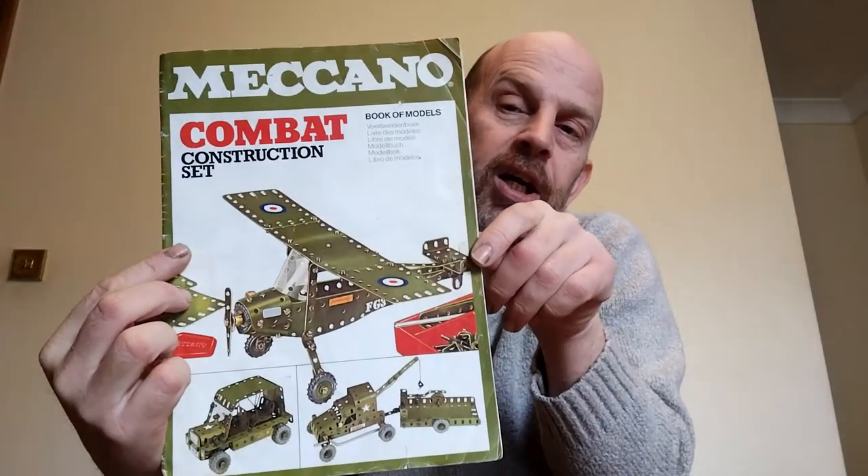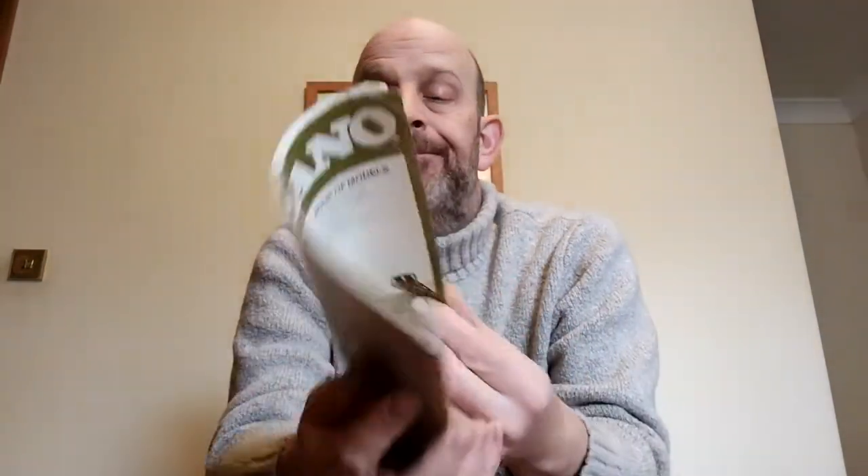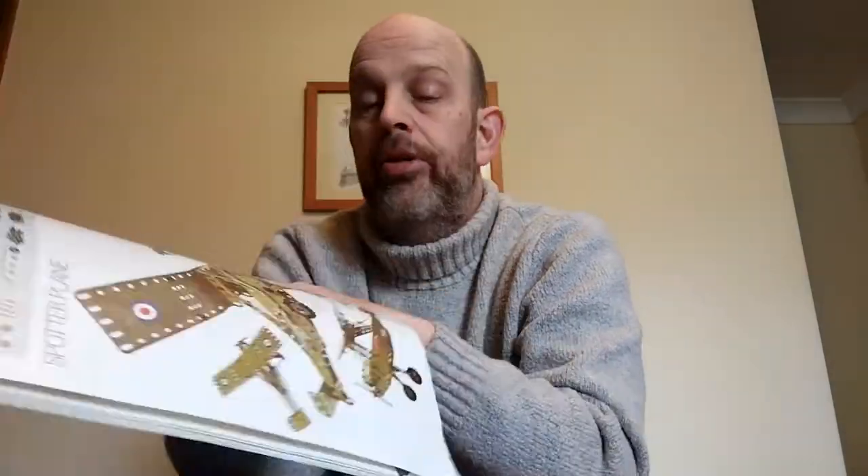...is the leaflet — the Meccano Combat Construction Set. Because I was always a bit of a war-y little bugger, I usually got toy guns for birthdays and Christmas. I did ask for a cannon repeatedly, many Christmases in a row — never got one. Never got the bagpipes either. Anyway, the combat multi-kit — I thought right, okay, I had a few moments of my childhood making different models in here.